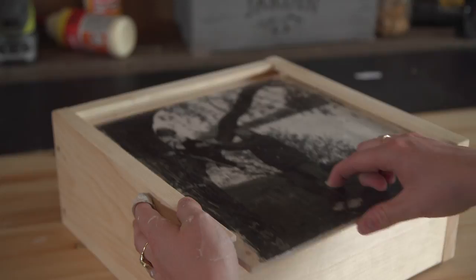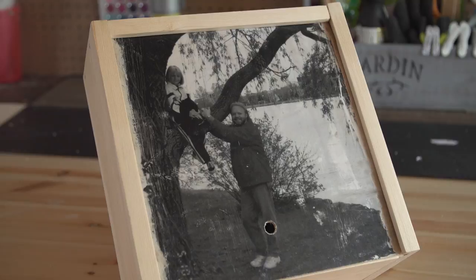Hey guys, Dani here. So today I'm in my garage and I'm gonna show you how to make a DIY wood memento box personalized with a photo transfer. I love this project. I made it for my dad for Father's Day, but you can give this to any friend or family for any occasion. It's super simple and I'm gonna show you how to do it.